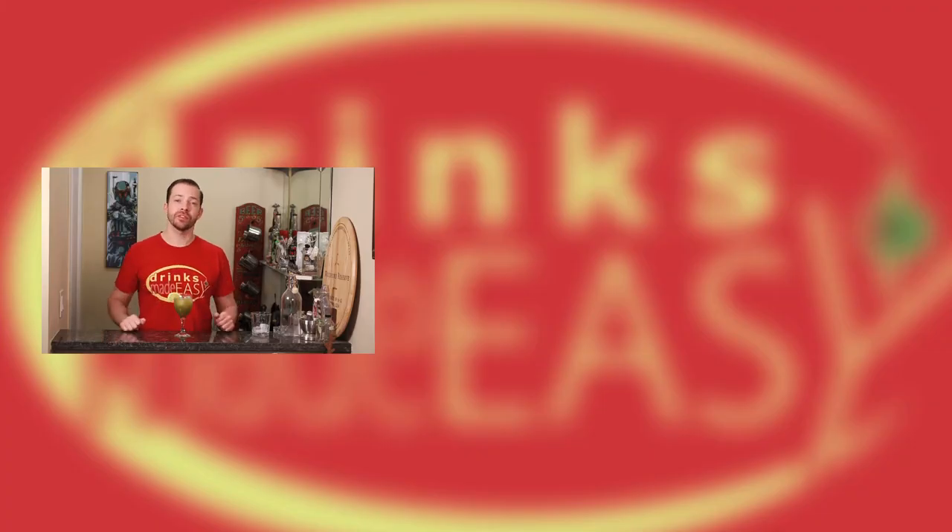If you enjoyed this video please be sure to give us a like and a subscribe, and click on the bell icon so whenever we release a video you'll be notified. And if you don't like this video, well, your mom's going to stop loving you. Sorry.